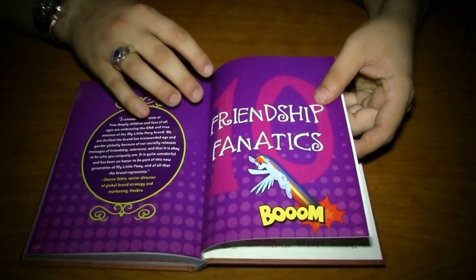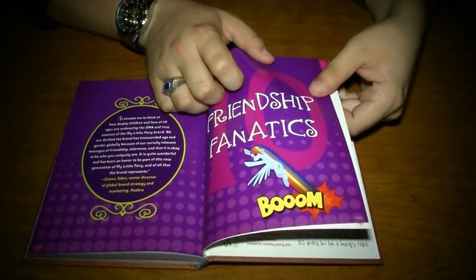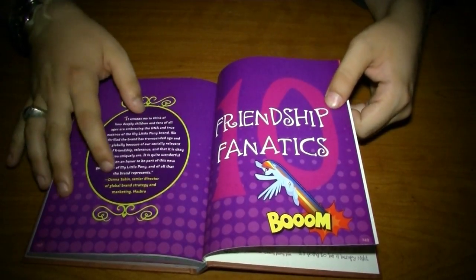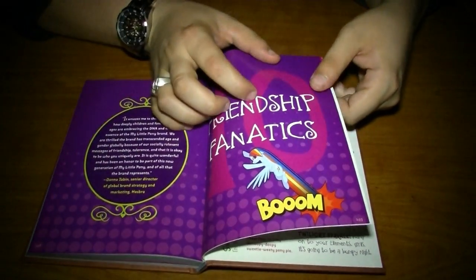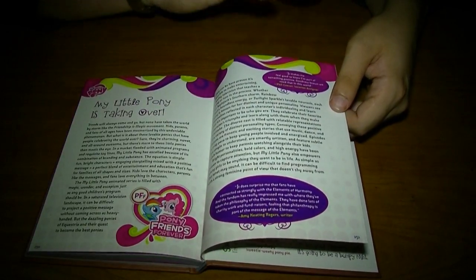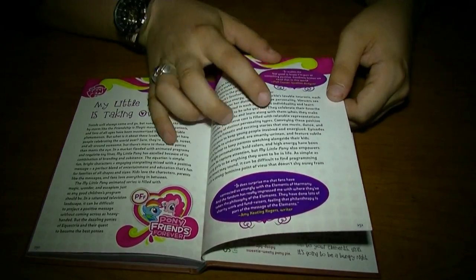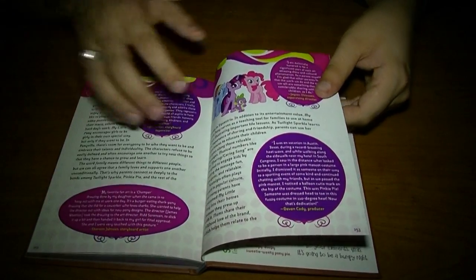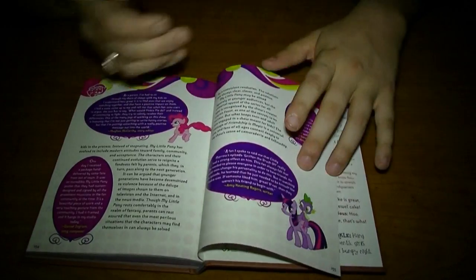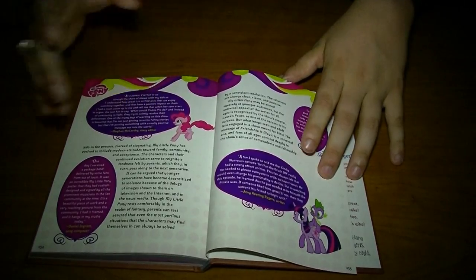It sort of makes up for it a little bit towards the end here in the Friendship Fanatics section, which is basically what we would be considered to be. And it just basically explains how My Little Pony has just exploded in popularity and has even reached out to other generations and people they didn't think were going to be fans — AKA, the Bronies and whatnot.